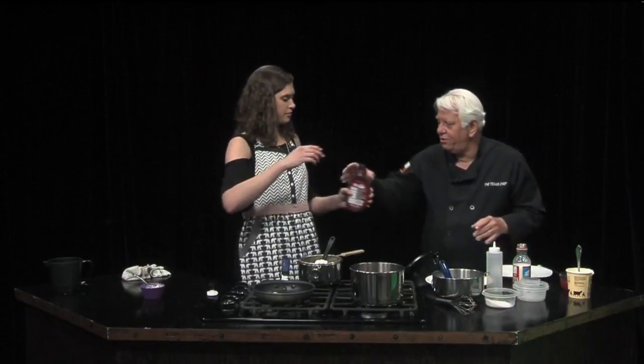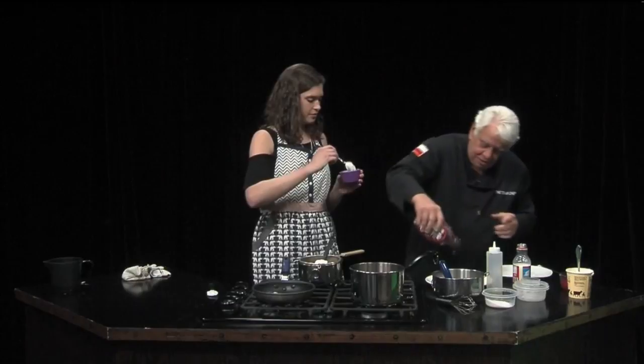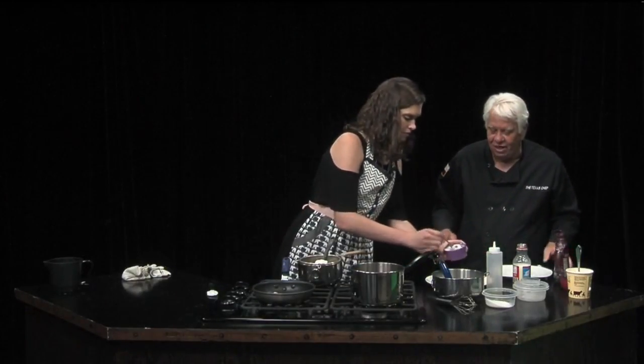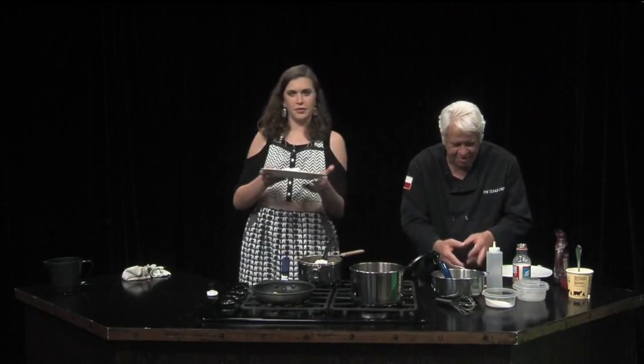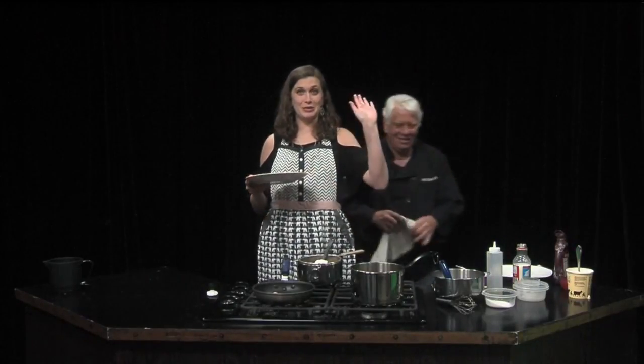And if you'll hand me the chocolate syrup — there you go — and some whipped cream. And what we have here — put a little whipped cream right there in the middle — and there are your ice cream enchiladas! They look delicious. I'll let everyone see them at home before they slide off. Stay tuned.